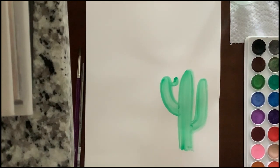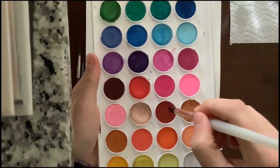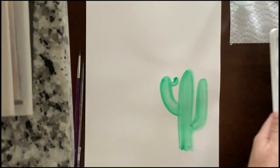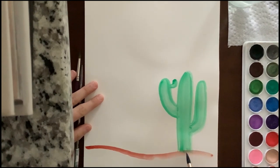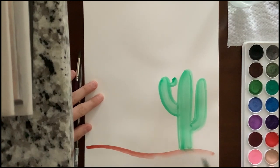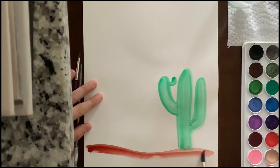After that, we're going to rinse off our brush, dry it on our paper towel, and then start with this kind of deep, muddy red color — it's kind of like clay. We're going to draw a wavy line that meets the bottom of our cactus. Yours can be shaped differently, just make sure it touches the bottom of your cactus. Then fill it in, following those same lines with long brush strokes.